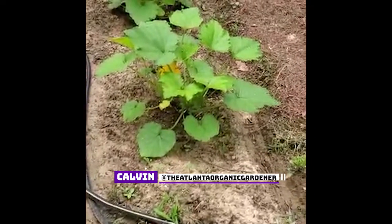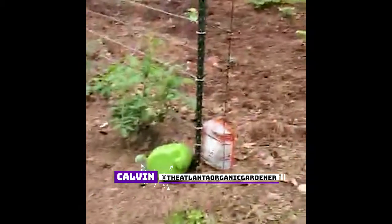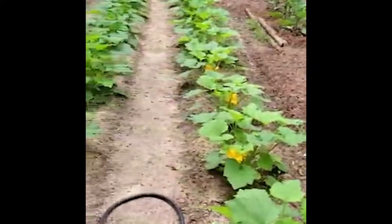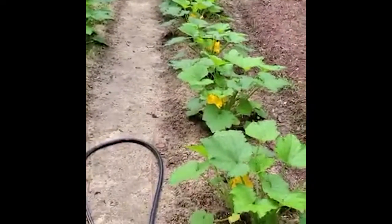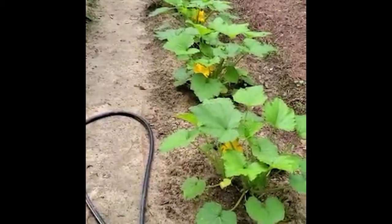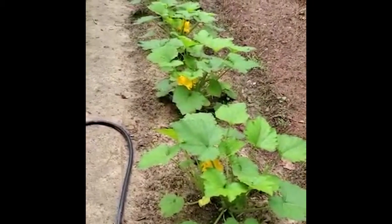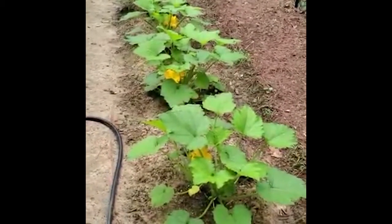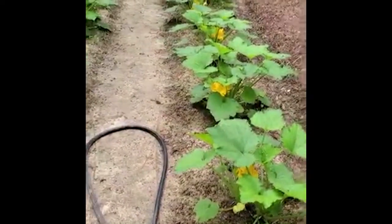Good morning everybody. Came out here this morning to do a little work — things are going really well. We're off to a slow start but we are cooking with grease out here now. I came out here because I noticed I'm getting my first blooms on my squash and zucchini, but I don't have any pollinators yet. There's not a whole lot of bees in the area — they'll show up once the blooms start coming on a few other things.